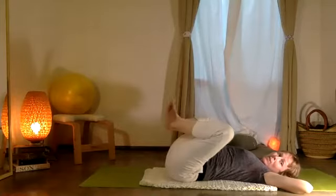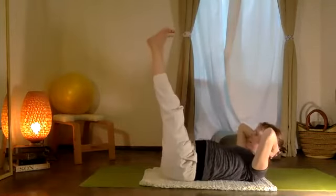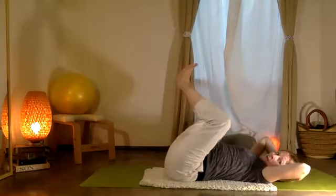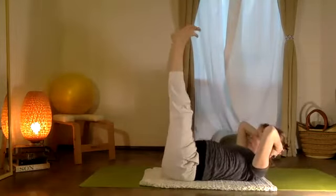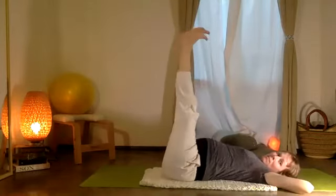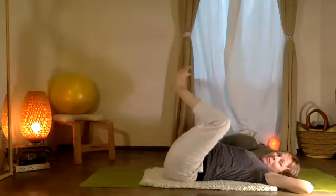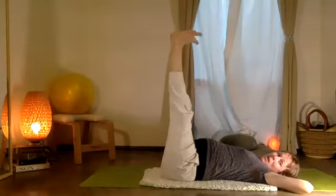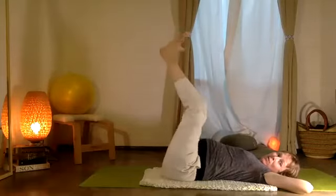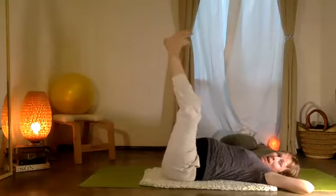Pause. Heels together, toes apart. Exhale — extend the two legs as your head and chest lift. Inhale, exhale, vamos a subir. I'm going to just keep going with my legs, but you can lift your head while stretching the legs. Two and one.